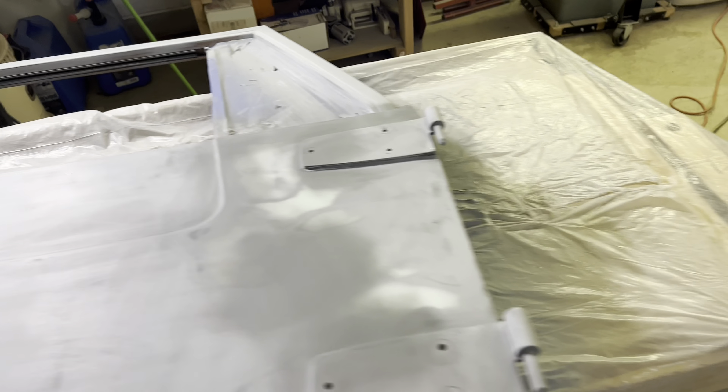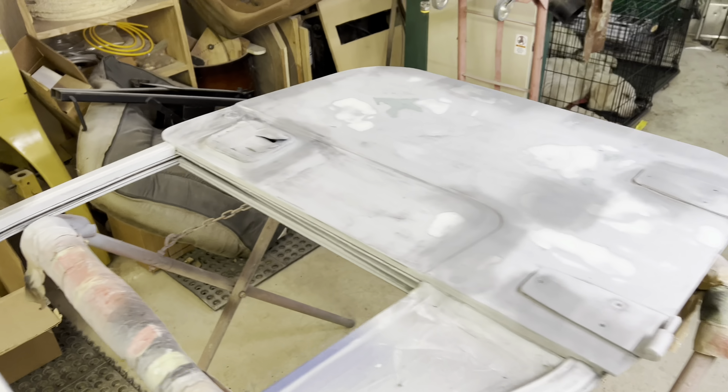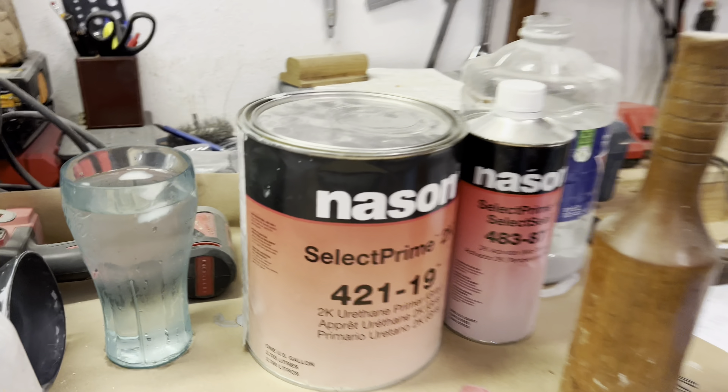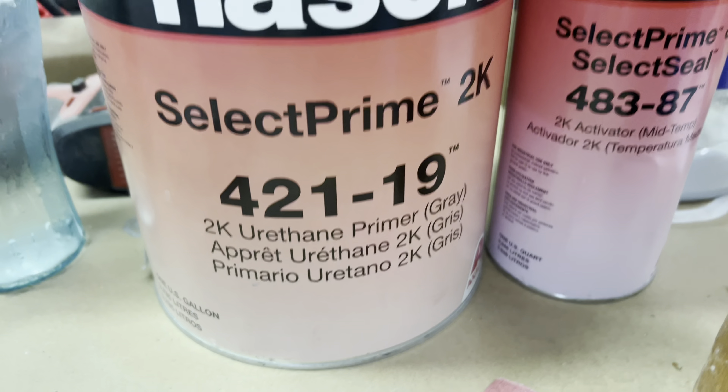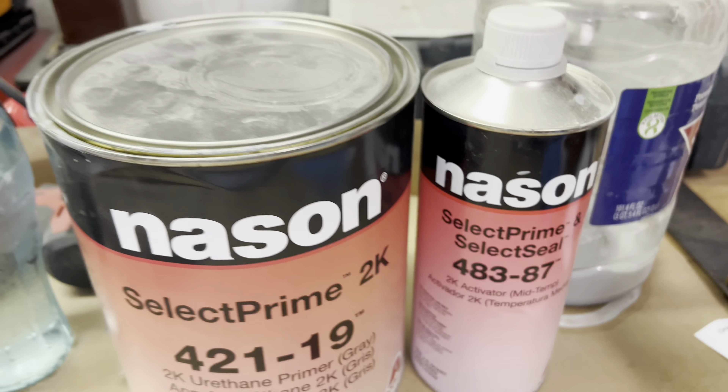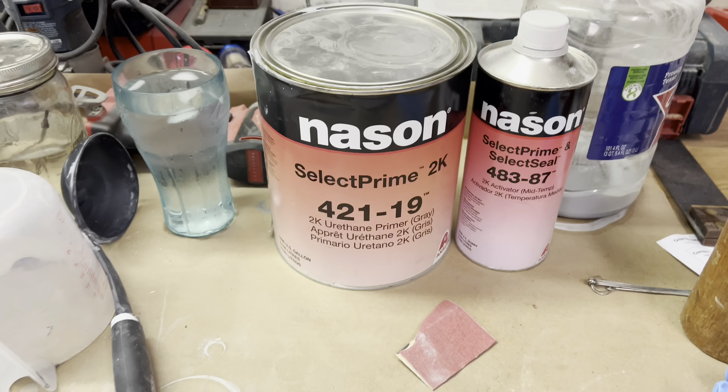All right, I got this hood wiped down in the areas that I'm going to spot prime with 2K urethane primer, and the doors are wiped down as well. Getting ready to mix up my 2K primer — this Nason 2K urethane primer, it's a 4 to 1 ratio. Here we go.